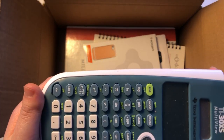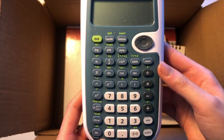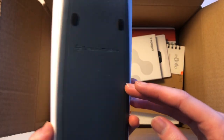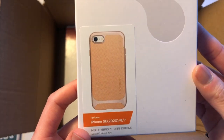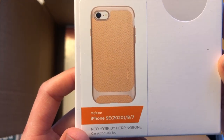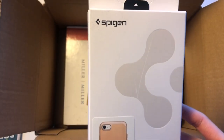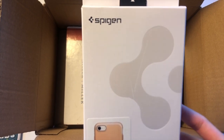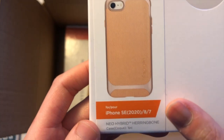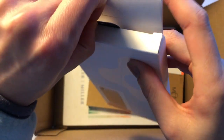Here's my calculator — you guys have already seen it before. And this is the new item of the month: my new phone case. I'm using my phone to record right now so you can't see it on the phone, but I promise it's very sleek and protects really well.